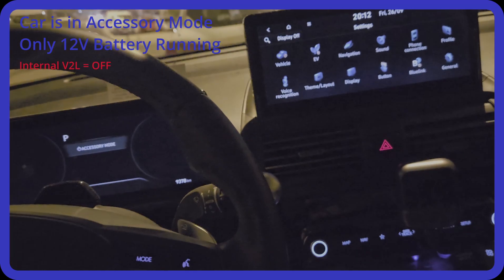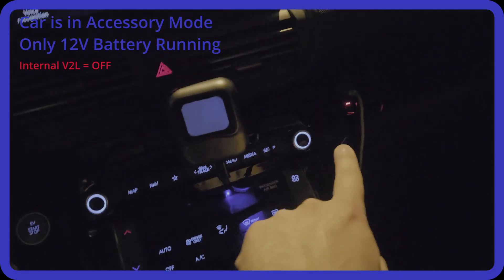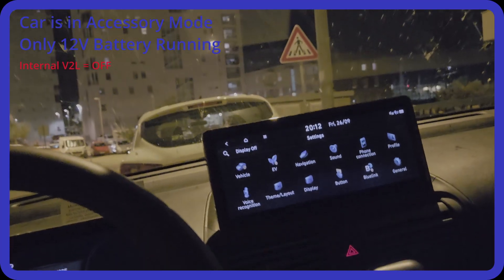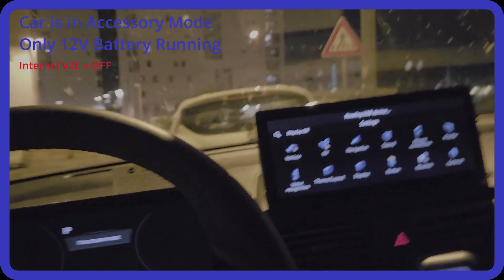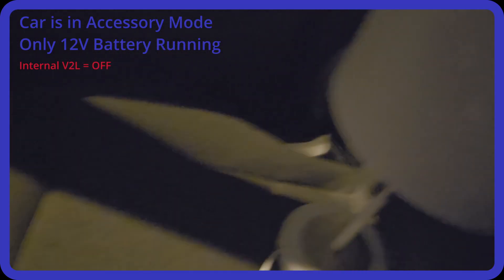Now I'm entering accessory mode. Accessory mode enables all features including the USB sockets — you'll hear my dashcam launching. Accessory mode runs from the 12-volt battery, so the Vehicle-to-Load system will not start and it's still not going to work.